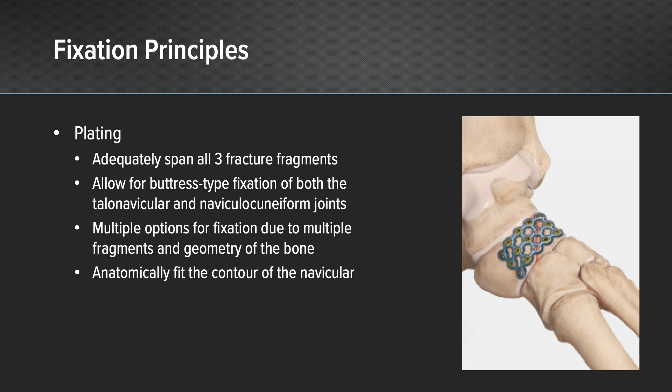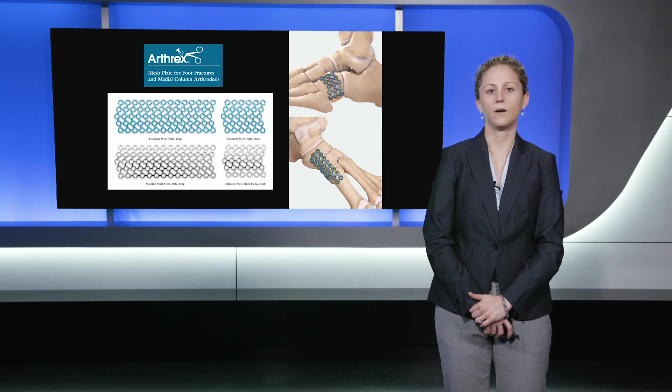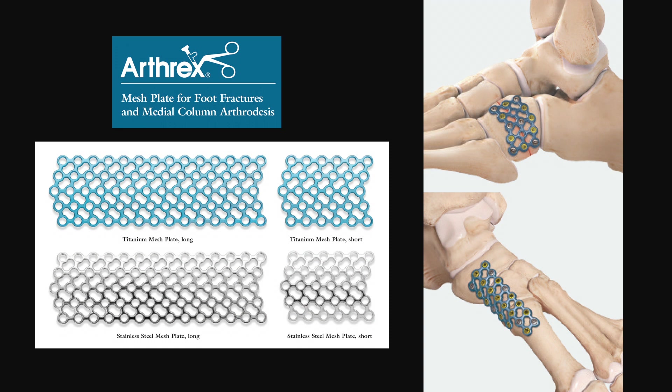I also knew that I needed a plate that would anatomically fit the contour of the navicular in order to overall increase the strength of the construct as well as to avoid irritation of the surrounding soft tissues. In order to fulfill all these plating requirements, I felt that the mesh plate was the best option for fixation.